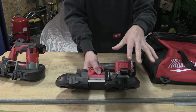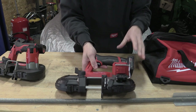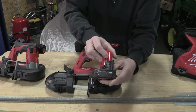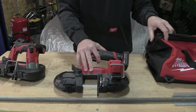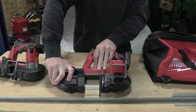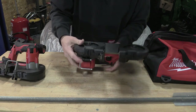This is going to come in a kit. The model number is 2529-21XC. If you want the battery, bag, and charger, it comes with a 4 amp hour battery — $299. The bare tool, 2529-20, is going to be $229. Just like almost all the other Milwaukee bandsaws, you have this tool-free blade tensioner.